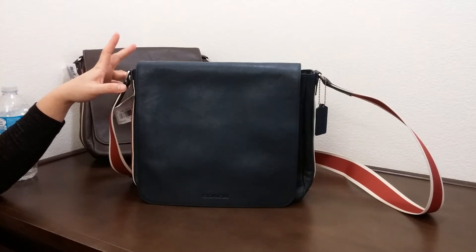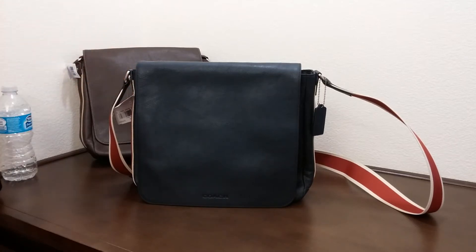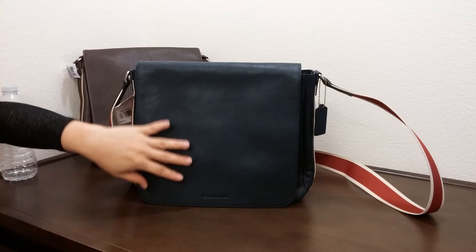Hi there, I'd like to introduce you to another selection of men's Coach bag. This is the Heritage Web Ladder Map bag.